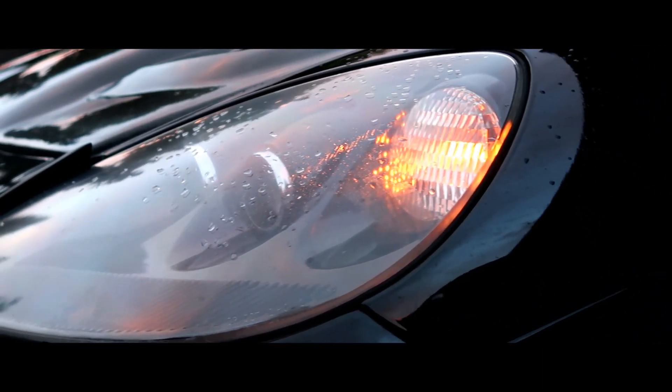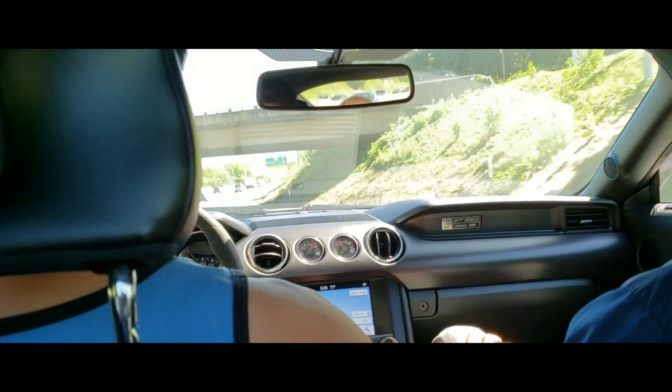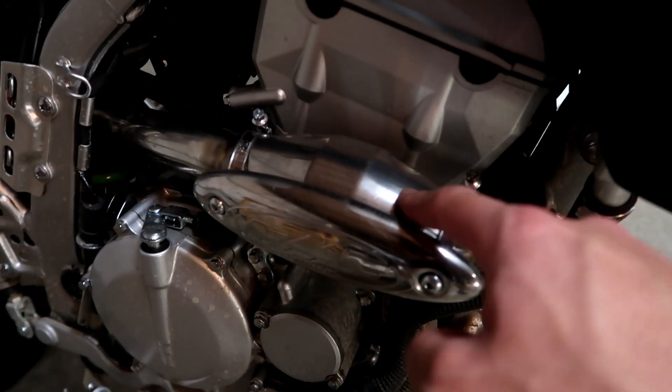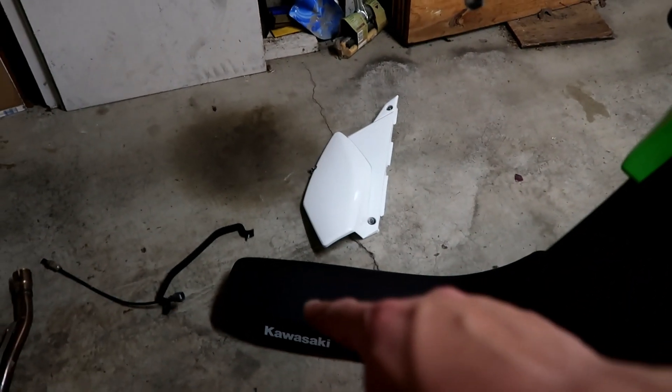What's up guys, welcome back to the KLX build series. This is part two. In case you missed the last video, I'll have that link in the description. We installed the FMF mega bomb header, the heat shield, the O2 eliminator block-off, and the O2 eliminator sensor. We have the side plastics off and the seat off.